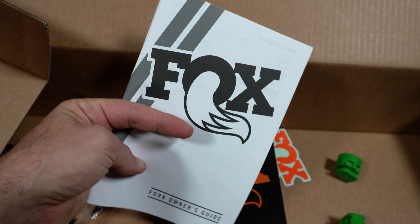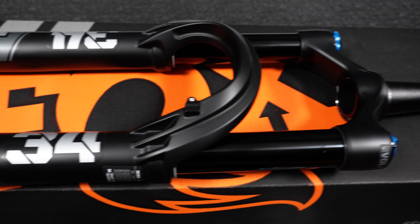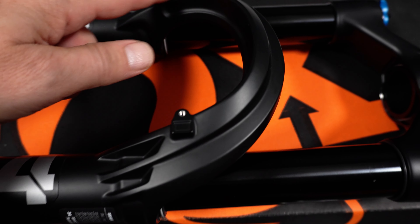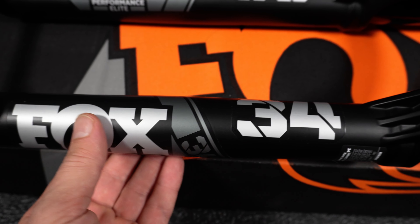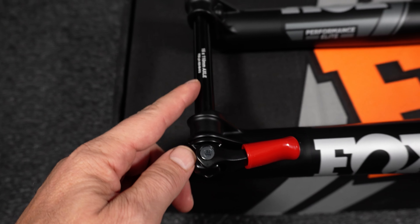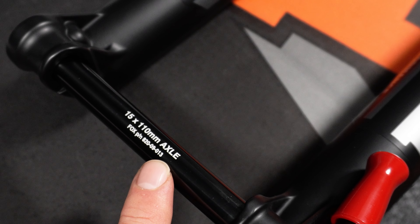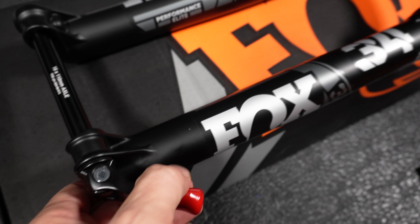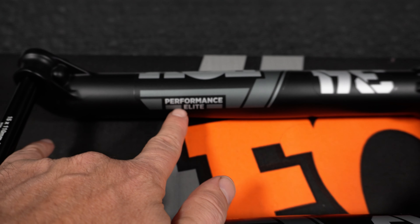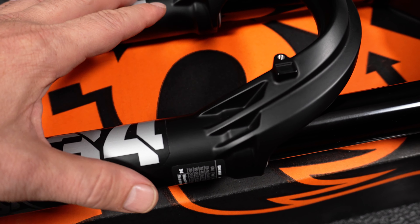As soon as you get the fork out it looks like quality. You can see that newly redesigned arch — this is the matte black. The stickers are silver with dark gray. This is a boost fork, something that's very easily visible right here on the axle — you see the 15x110. And this is a QR axle so it's easy to remove. It's Performance Elite as you can see right over there.